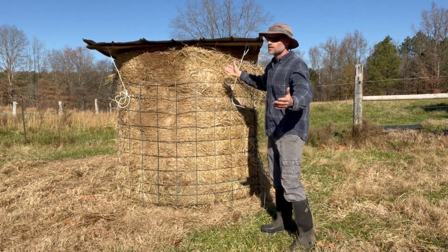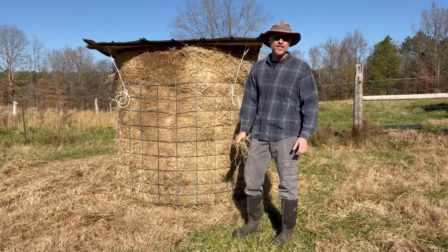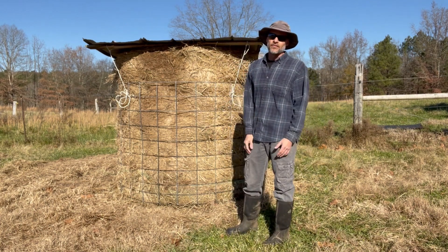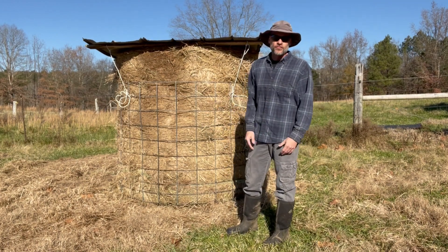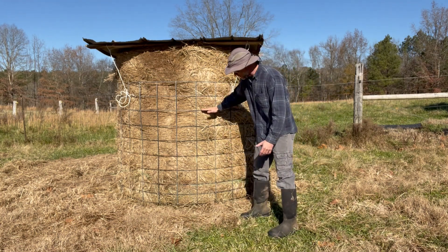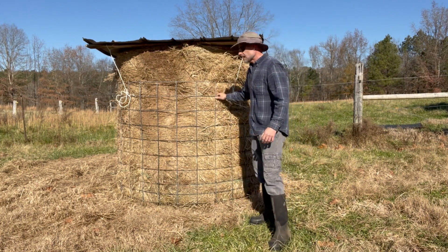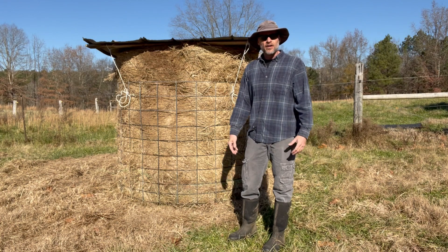Once you have the top fastened in place, you're ready to go. This works really well for sheep because they don't have horns and they can stick their head through, pull it out, and eat it down. Goats that do have horns — there is the danger of them getting their head in and getting stuck, so you do have to watch it. Out of about 50 goats I'll have one whose horns are just the right size to get stuck. It works great for sheep or goats that don't have horns. As they eat down, you push the top down to fill in the gaps, then undo the cattle panel, tighten it up so they can reach the rest of the hay, and they'll eat it all the way down to the pallet with very little waste.